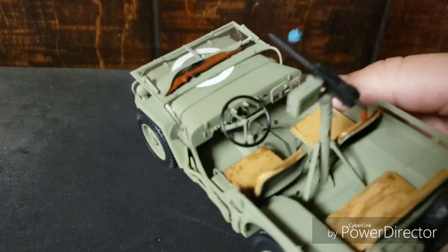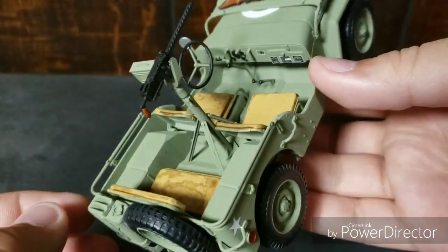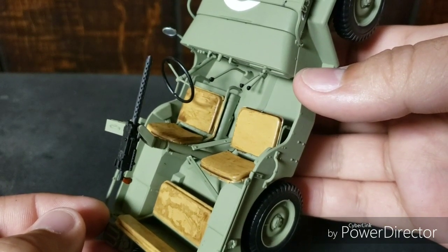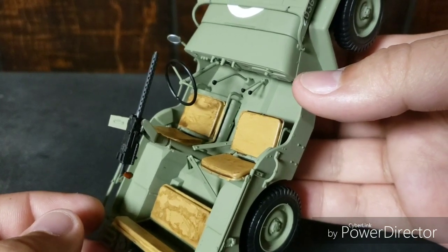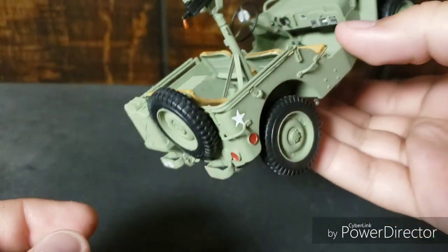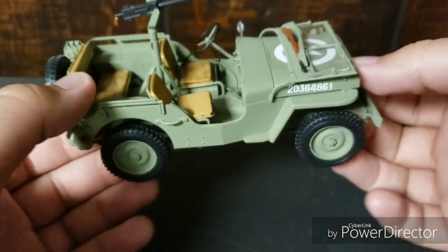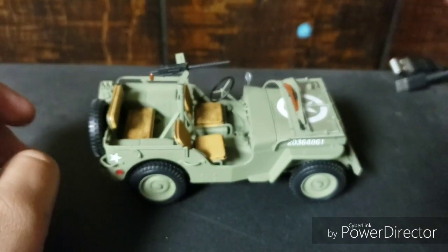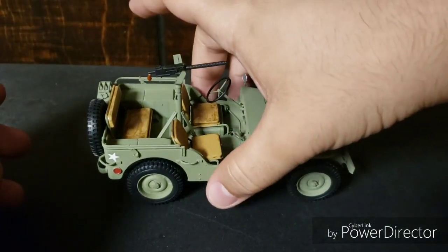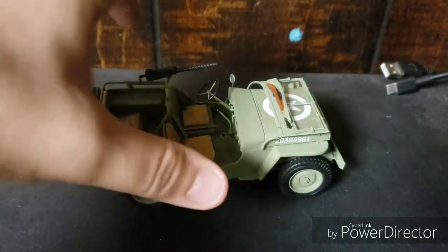Got the machine gun — painted the handle on it brown to look like wood. Got your four-wheel drive and two-wheel drive shifters; I believe one is for low gear and high gear. I'm still not sure what to do next with this thing. I think maybe I might dirty it up a little bit. I didn't do any weathering or rusting because I wanted it to look like a new Jeep — like maybe it's been restored, or maybe it's just come out of Ford's or Willys' factory.